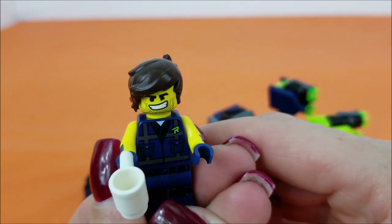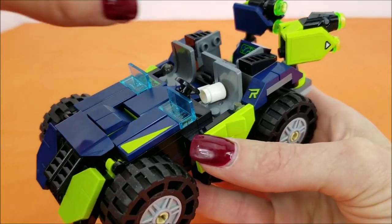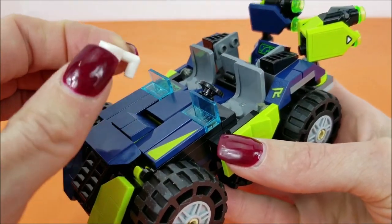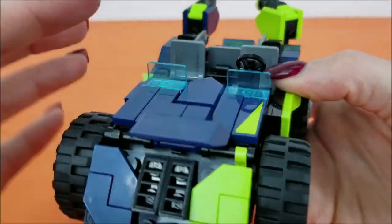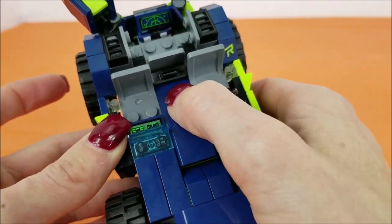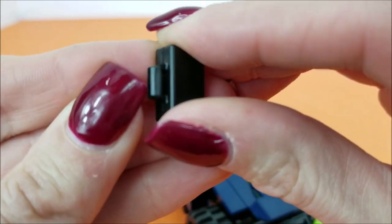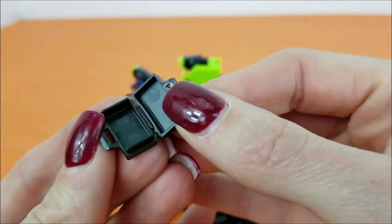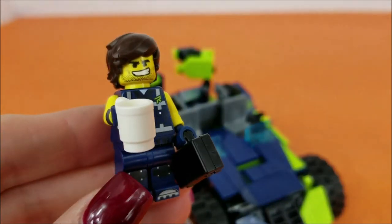When Rex is in a more chill mood, he has his little cup of coffee. Now we'll check out Rex's extreme off-roader. The front of the off-roader rotates back and forth. It came with stickers we got to put on, and a little steering wheel. Right in here we have this awesome little briefcase — it opens up and you can keep all kinds of business inside. Rex is now ready for a big day of business.